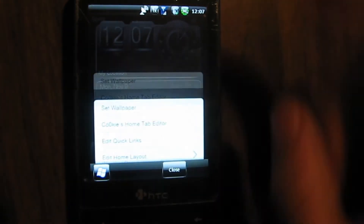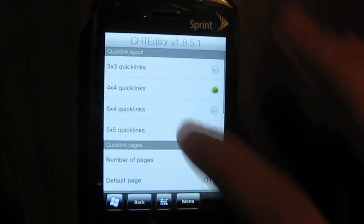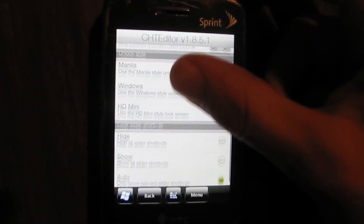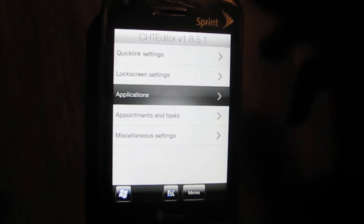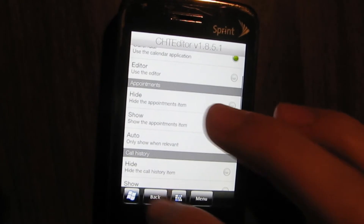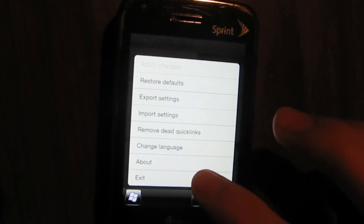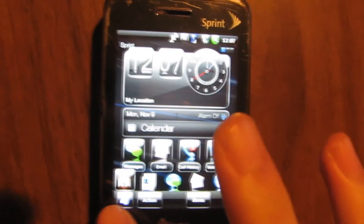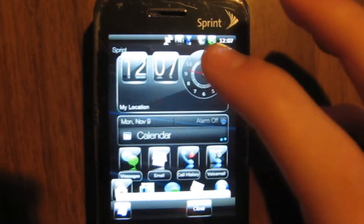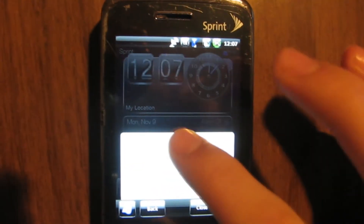There's the Cookies Home Tab editor — you've got tons of options there. You can customize just about every aspect of this: quick links — how big, how many, where it starts; lock screen — which one, when it goes, what shows. Default applications, how appointments look, random stuff, animations, and so on. And it's Windows Mobile 6.5.3, so the start menu's down here instead of up here like in 6.5 or 6.1 or really any other version of Windows Mobile. You can edit the layout of each one of these panes.